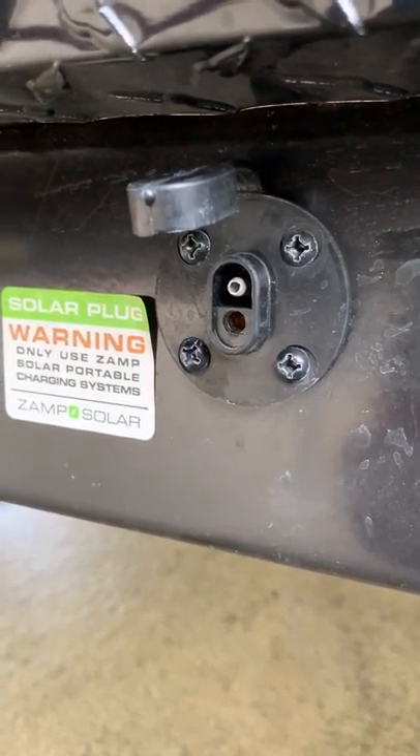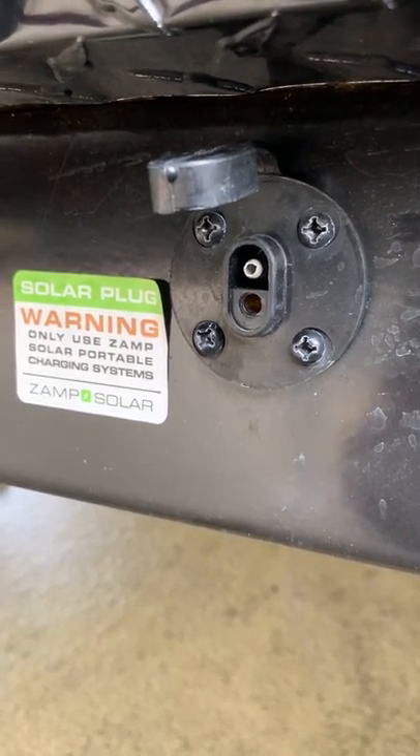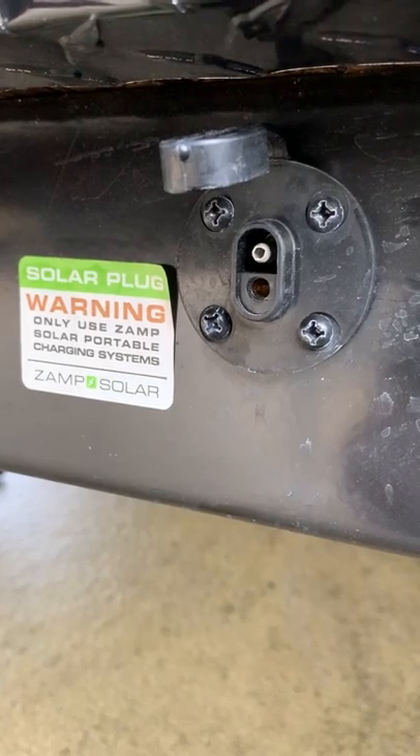Hi, this is John from John's Tech Blog. I'm going to show you how to hook a solar panel up to your camper that's solar ready.